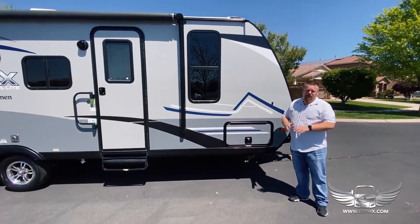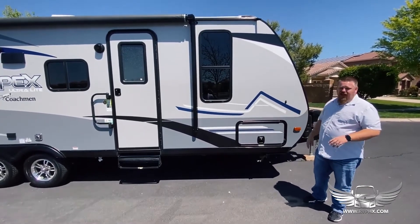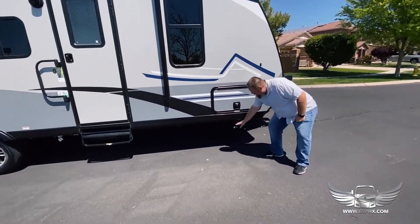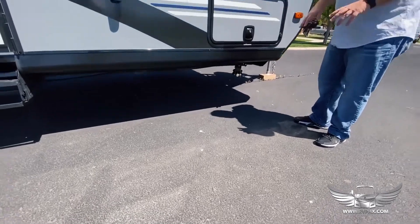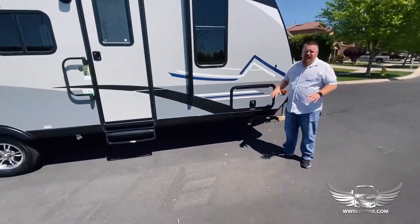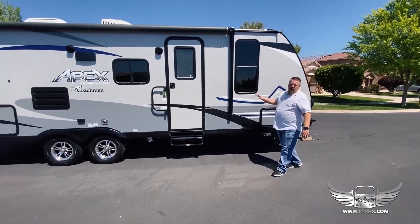Every corner has a stabilizer jack, and in here is a little hand crank — you just crank these guys down and they just touch the ground. They help stabilize the RV; they're not leveling jacks or anything like that, they just make it less wobbly so when you walk inside it doesn't wobble on you.